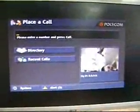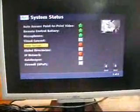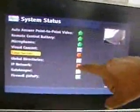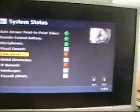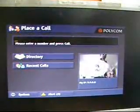Now you are done. The system alerts give you the opportunity to see if there are any alerts or errors in the system. Please note that the time server will always be red. The IP network is currently red because we have not assigned any IP address, but once you assign the proper IP address, this should turn green. You are ready to go. All the best.